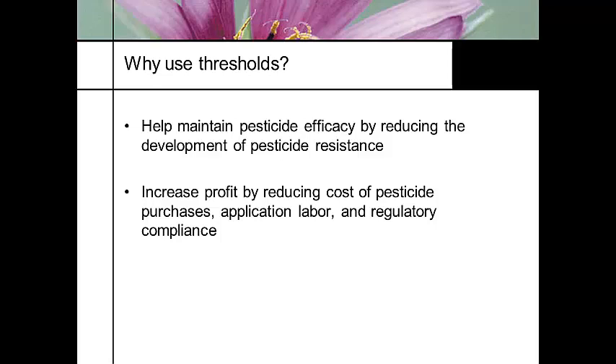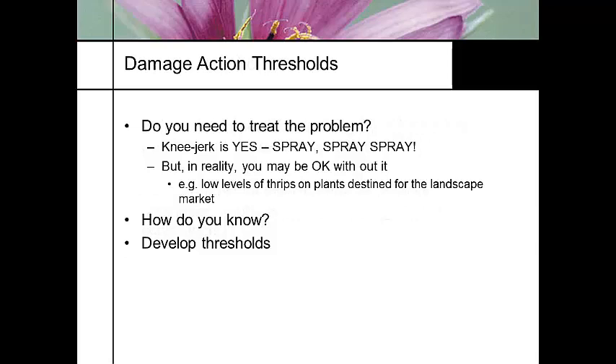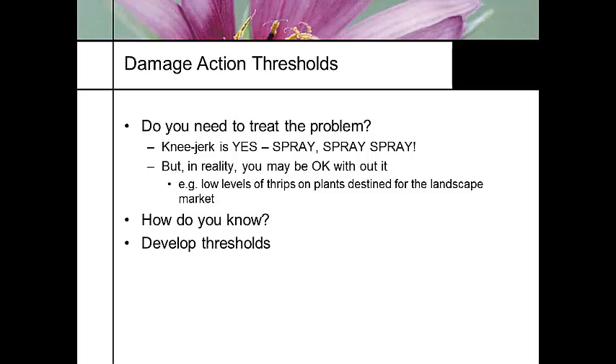So it is an unhealthy practice to spray unnecessarily. I know growers out there who, if they see one insect, their first response is to spray again and again. But if you don't know what your threshold is, we can do things with less damage. How do you know what to use? Well, you have to develop the thresholds.